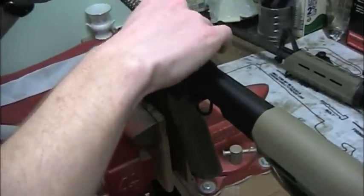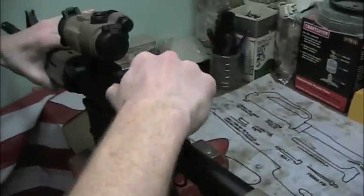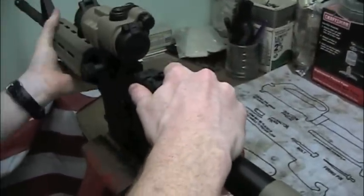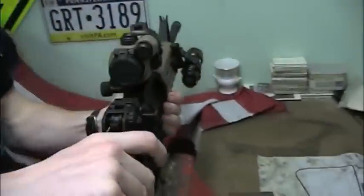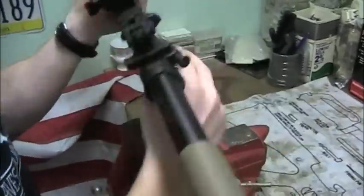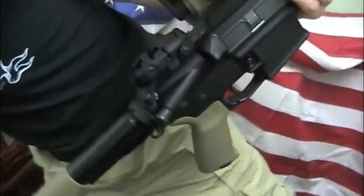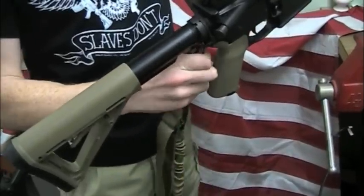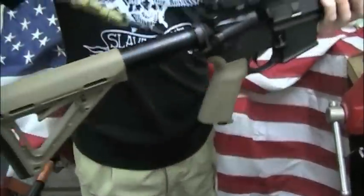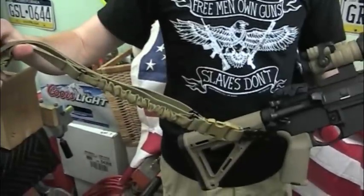All you have to do at this point is reassemble your rifle, put the receiver back on, and get the take-down pins installed. Last step is to attach your sling — this is a Condor sling, if you're wondering. Now you've got a single point sling on your AR. That's all there is, guys. Hope you enjoyed.